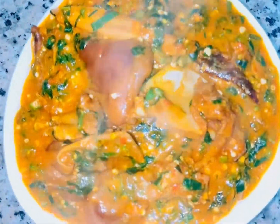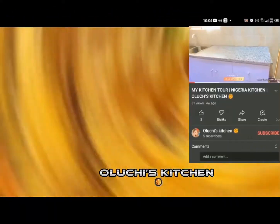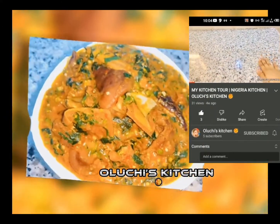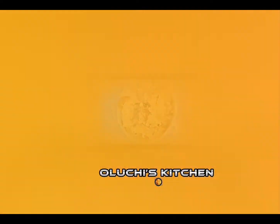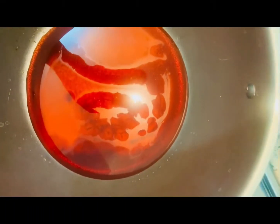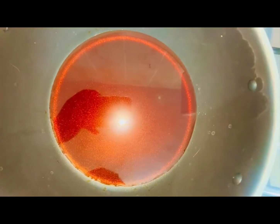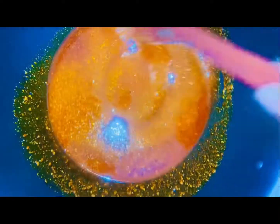So let's go straight into it. First of all, I'll be adding my red oil inside a clean pot. I won't allow it to bleach because I'm not frying my obono. I'm just going to add the obono inside the red oil and melt it — I'm not frying it, I'm melting the obono.